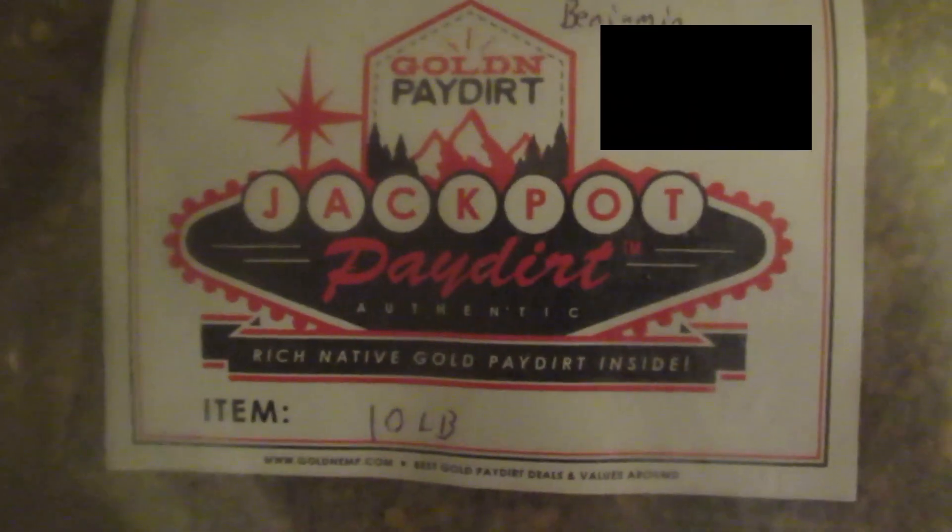Hey guys, it's Ben. I'm going to do another Paydirt review. I figure why not — if I'm going to pan it, I might as well make a video about it. So today we're doing the Golden Paydirt Jackpot Paydirt. I'll tell you a little bit about them.